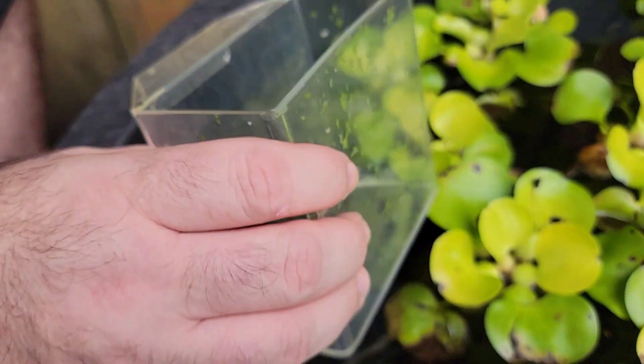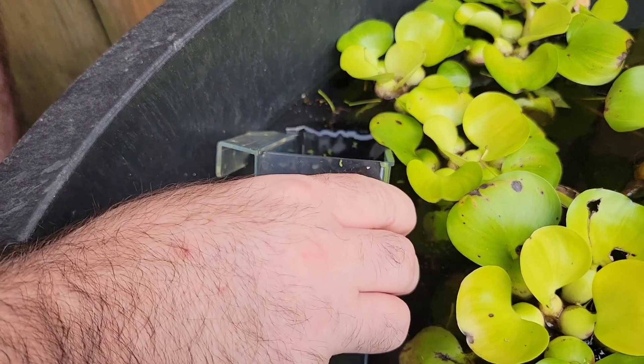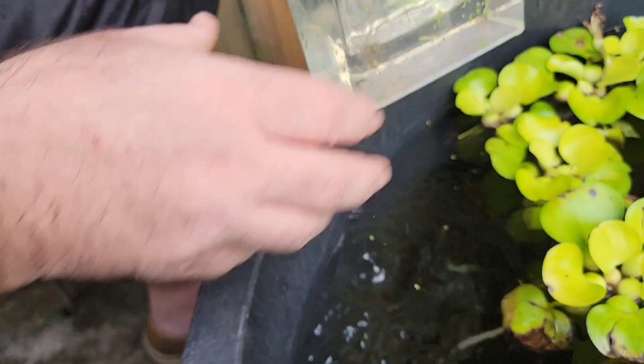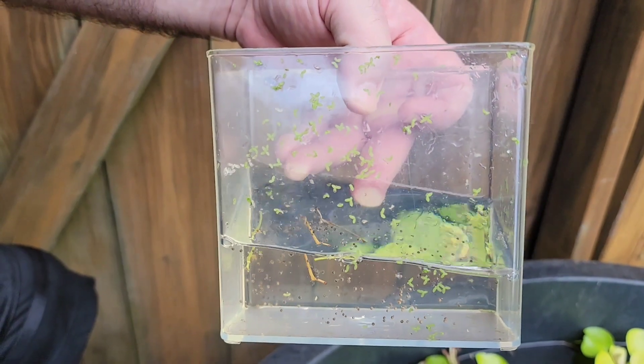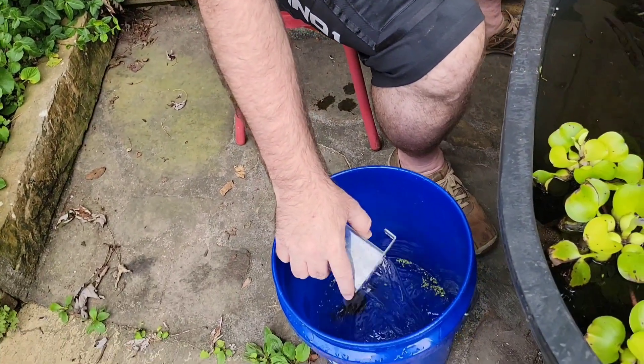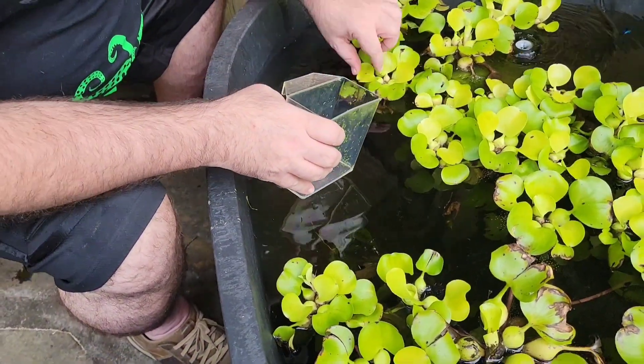I've got a whole bunch of these eggs right here and I'm just going to take a specimen container and pull it over like that. I'm always checking to see if I got any fry in there — I don't — but I've got a whole mess of eggs. Now I'm going to take the eggs and dump them into my five gallon bucket and just keep going through.